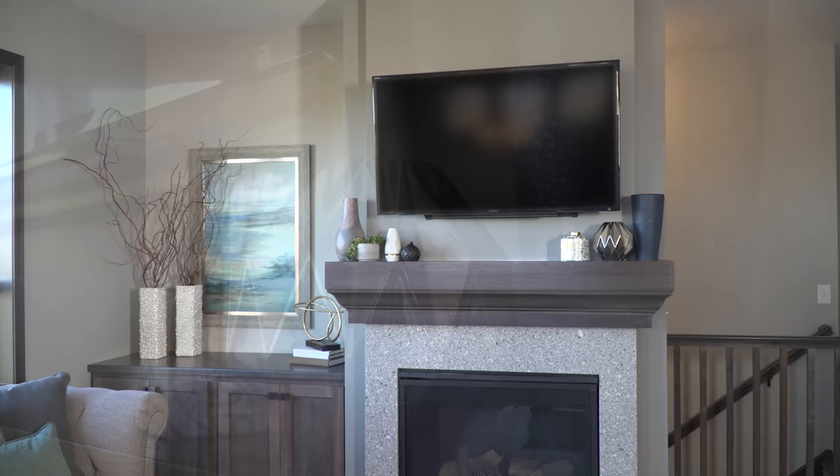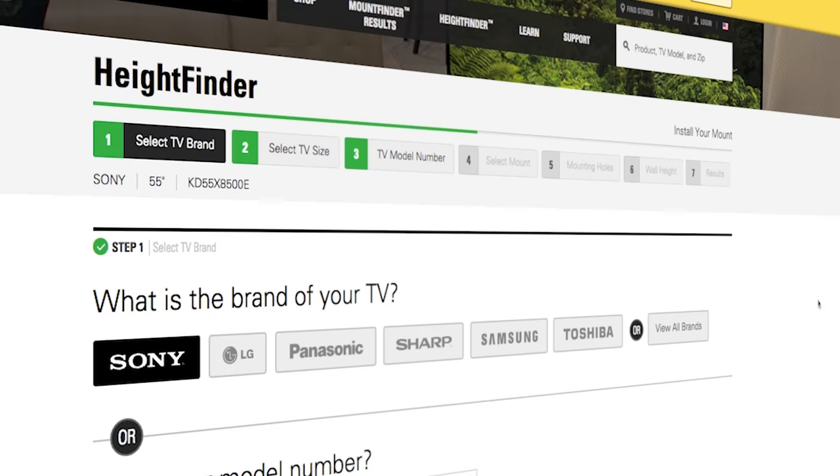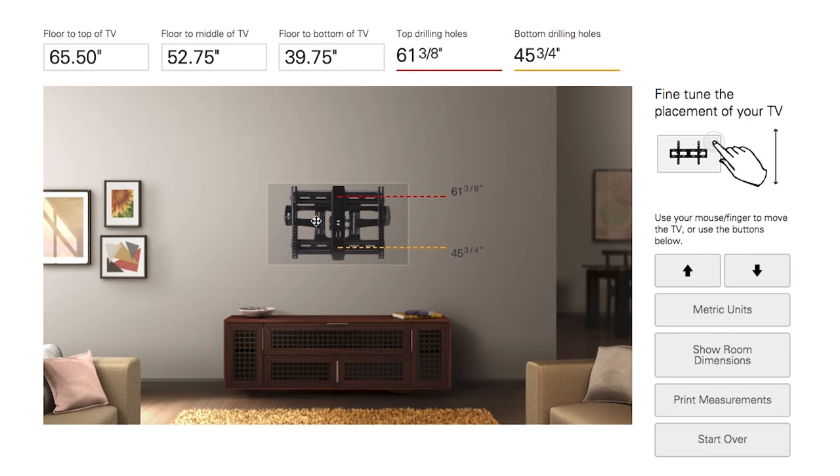But once you know the height of your TV, we've got an installation tool on our website called Height Finder. You enter in the height of your TV, and it tells you exactly where to drill your holes on your wall to hang your wall plate, thus removing any guesswork from the installation process and making it super simple.